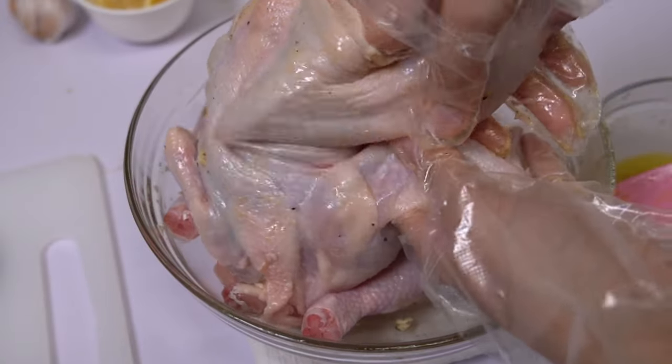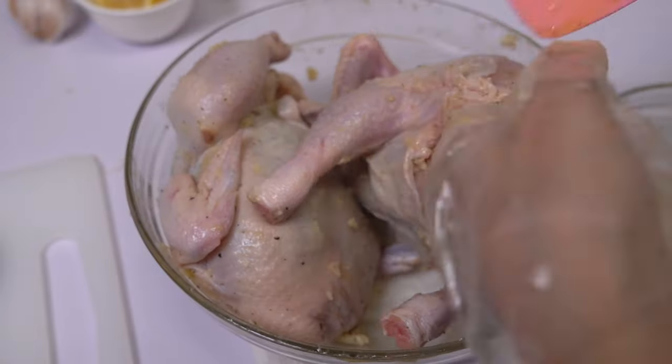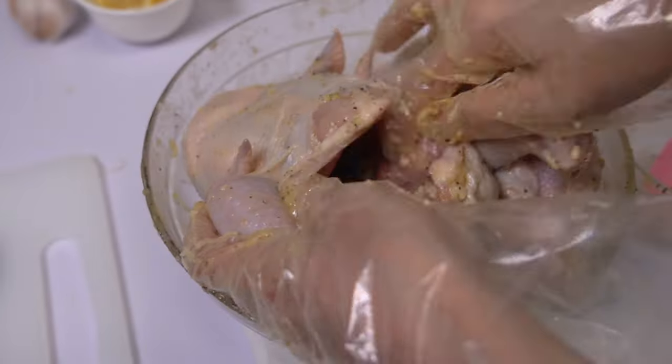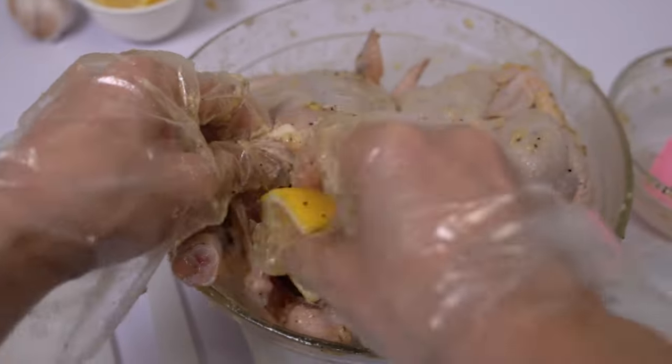Rub the mixture like this, and also rub some inside the cavity. Then we'll stuff the cavity with lemon wedges and lemongrass.